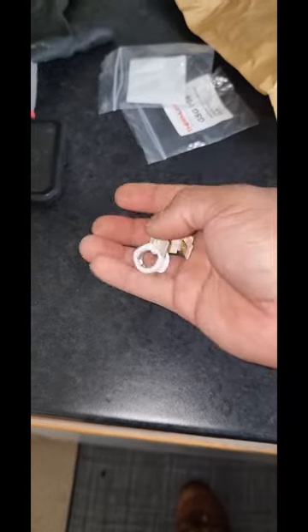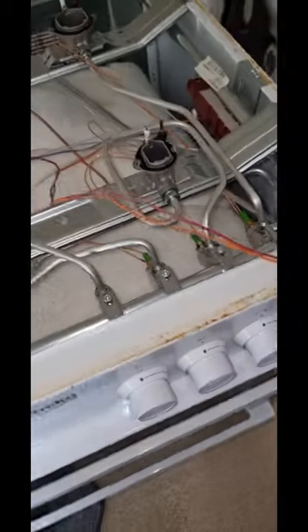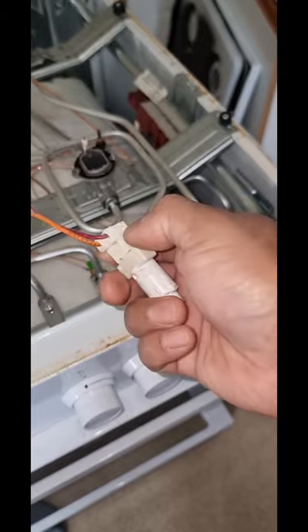I have a part from the manufacturer — this is the genuine part. And this is the broken one. I am going to replace this thing.